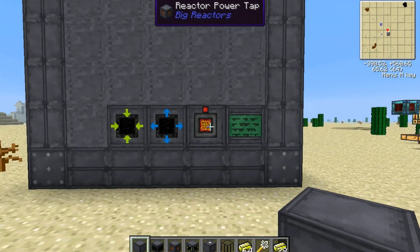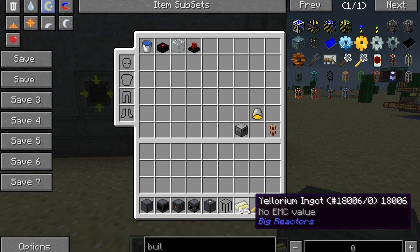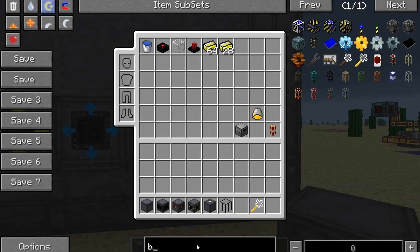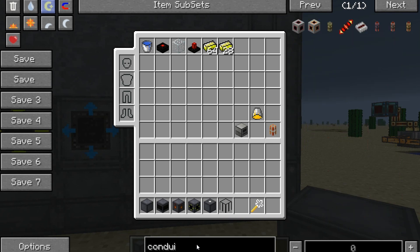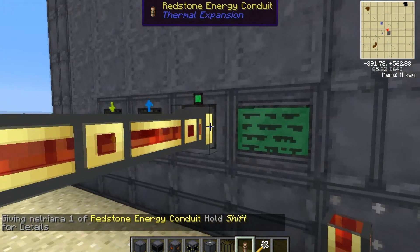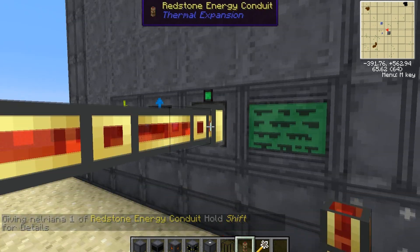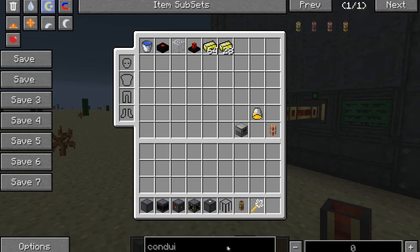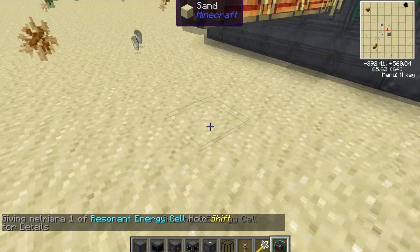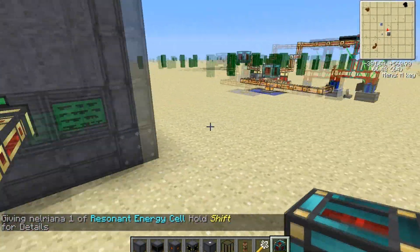This reactor setup right here will produce 2,000 RF per tick by default with the default settings for Tekkit. To get the power out, you just need a conduit, and you stick it right on the power tap. When you stick a conduit on the power tap, that little light changes from red to green, which means it's outputting power. You just grab an energy cell and stick it down — the energy cell is now filling. Or you could hook this up to your power grid.